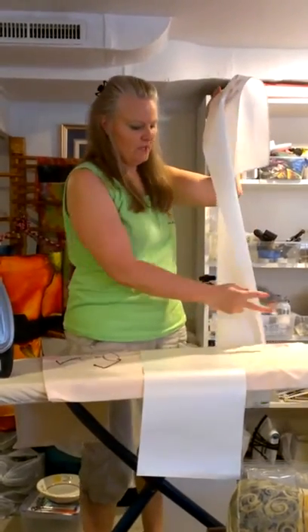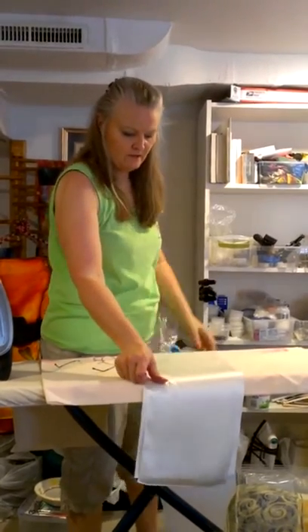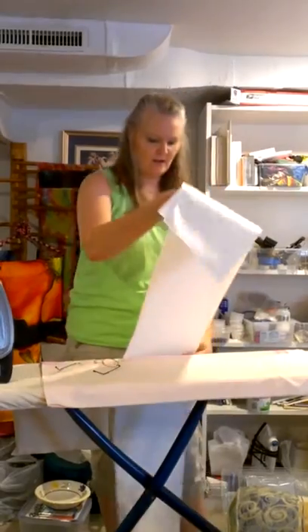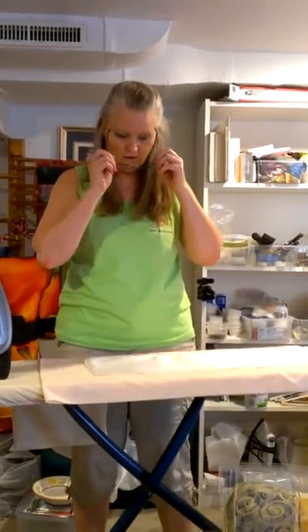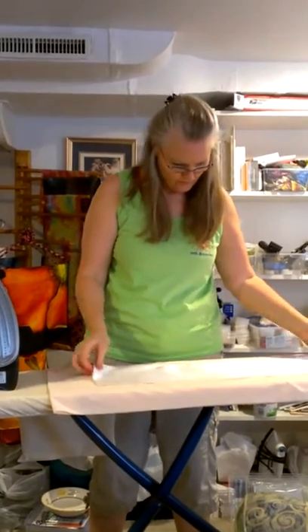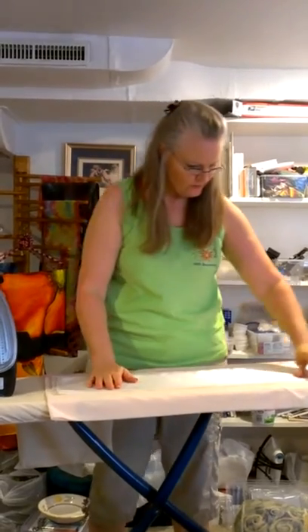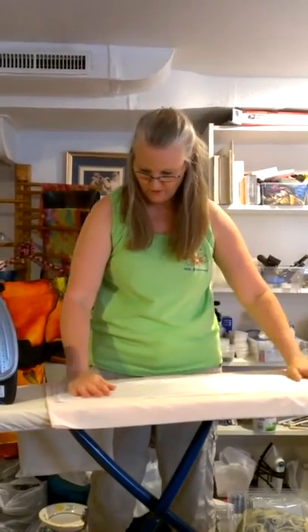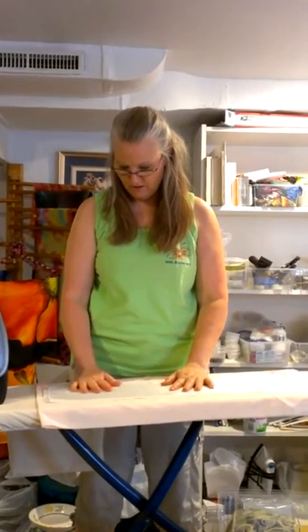We'll use this machine-hemmed 8x54 silk scarf. It's already been ironed — I ironed it after I washed it. I always wash my charmeuse before I paint it. My freezer paper has been cut in half so it's about a half inch bigger on each side than my charmeuse.